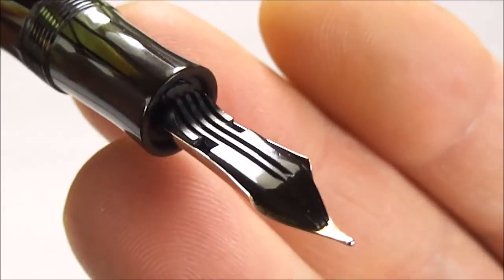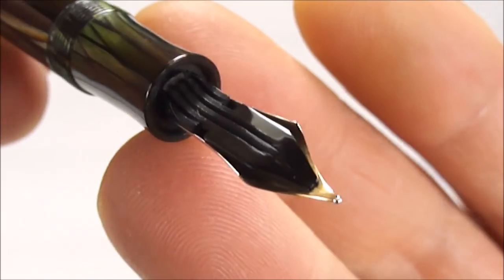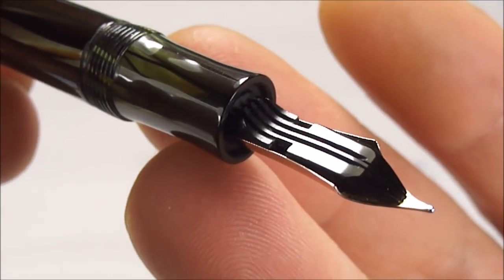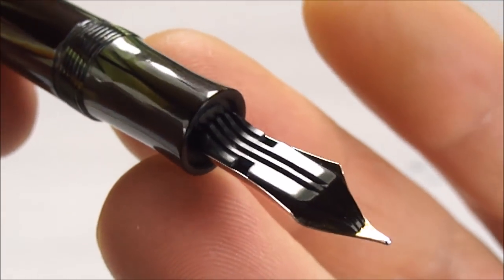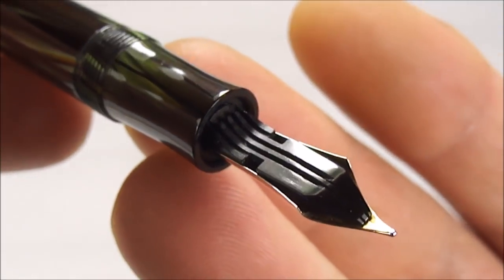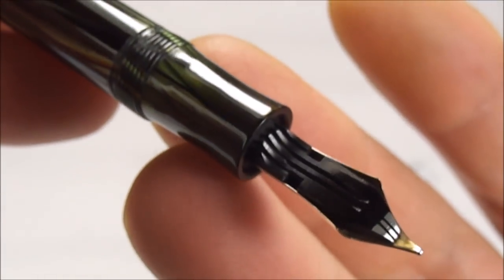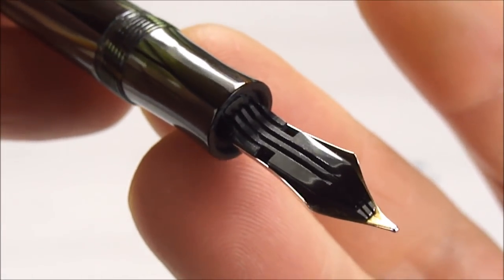Let's show you the feed underneath. For those of you who know your Montblanc pens, this is what they term as the flat feed, as opposed to the more modern feeds. Again, beautiful, beautiful, beautiful pen.